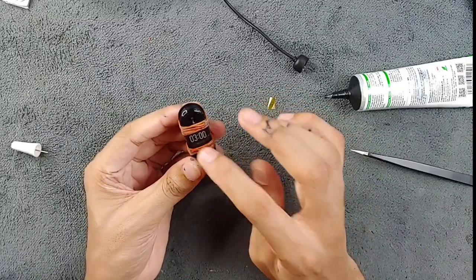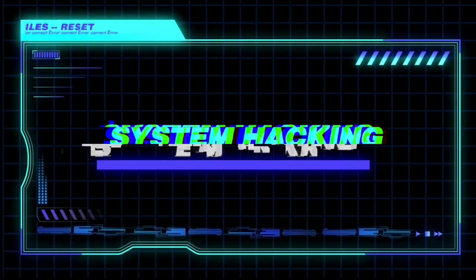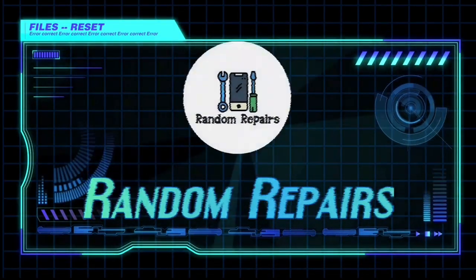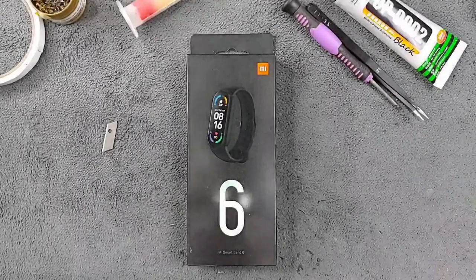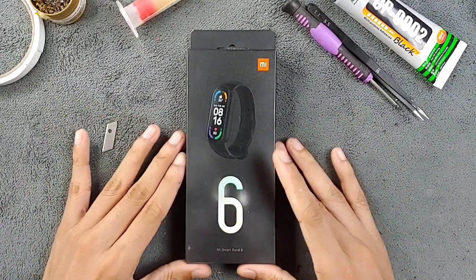The device is working right now — the touch is working and everything is working. Hey guys, welcome back to another exciting video. Today I'm going to do a repair.